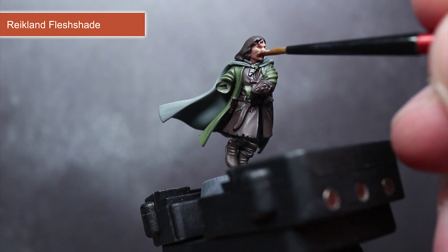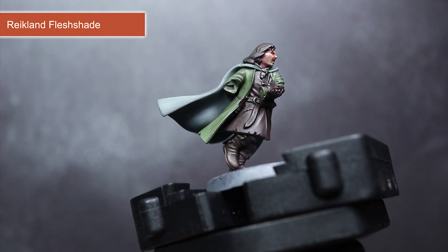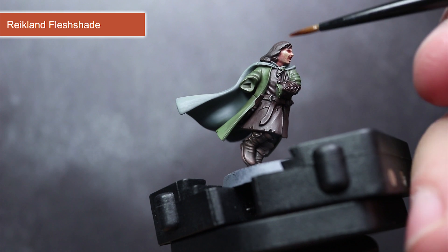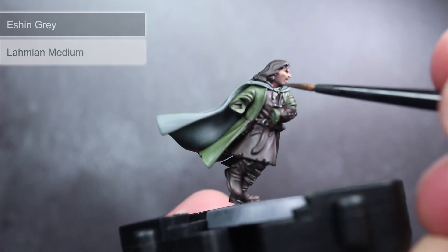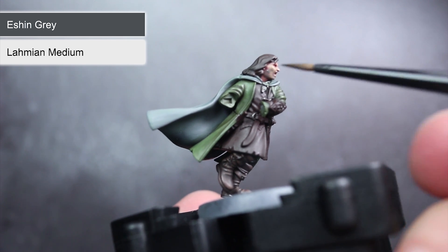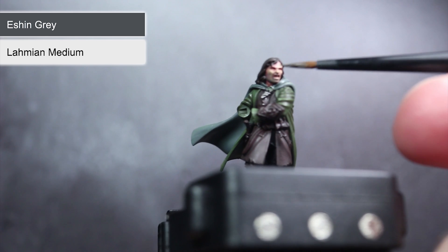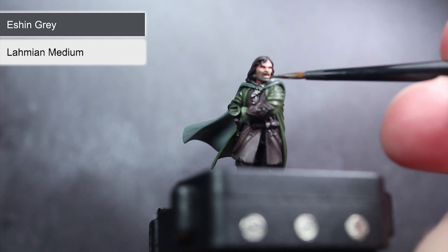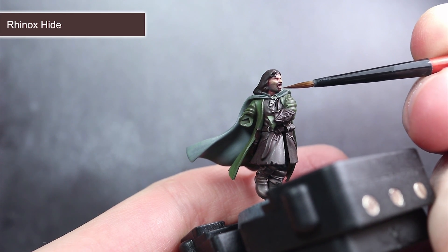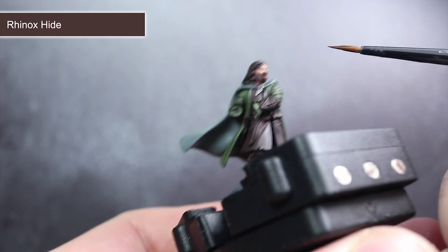Our final wash is Reikland Fleshshade, applied to the face and hands of Aragorn. This will flow into the recesses and help to bring out those facial features. Whilst we're already working on the face, we might as well add in some extra details. First, mix some Eshin Grey with Lahmian Medium in a two parts medium to one part paint ratio and apply this over the cheeks, chin and upper lip to add some stubble. Using some Rhinox Hide thinned with a little water, you can then carefully paint on the goatee of Aragorn's beard and also along his jawline.